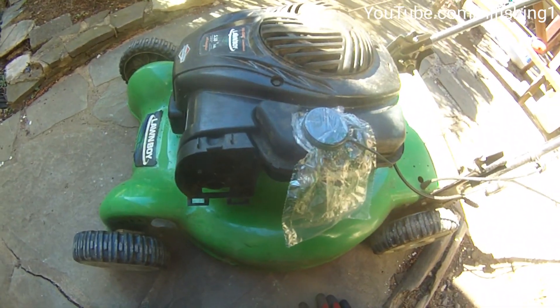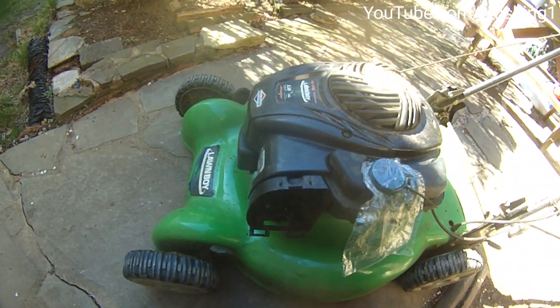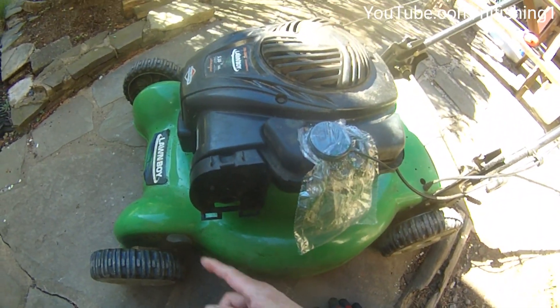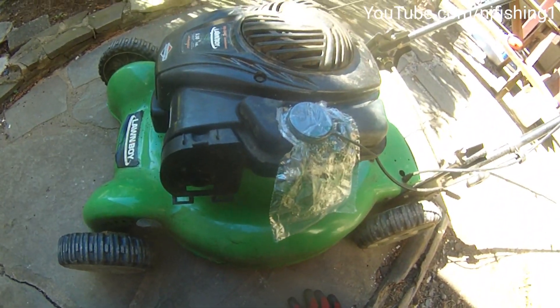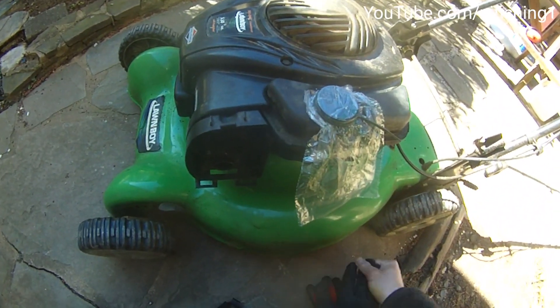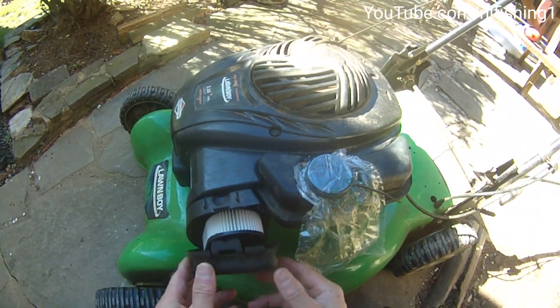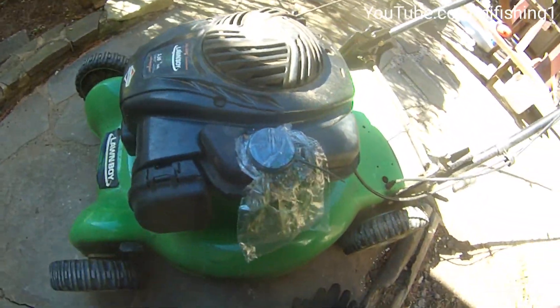I spray that in there and it should start. And if this doesn't work, I'm going to remove the spark plugs and then spray into the spark plug hole. But this should be working. So let's see if this is going to start the machine.